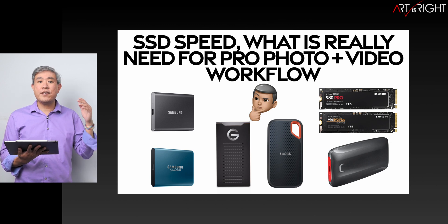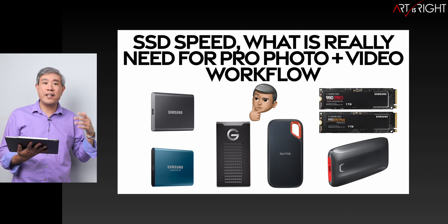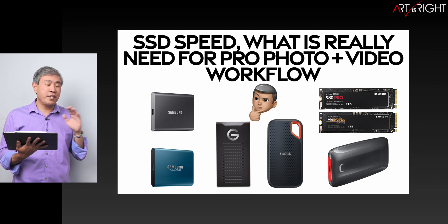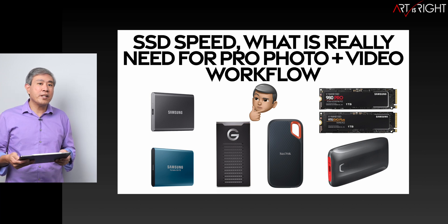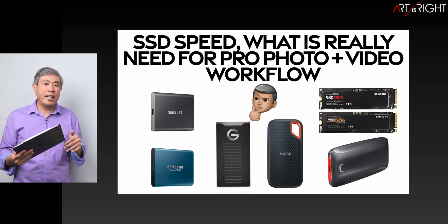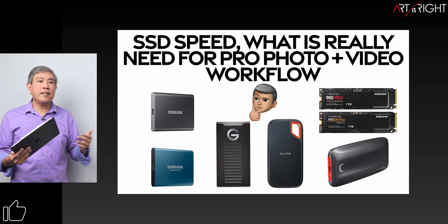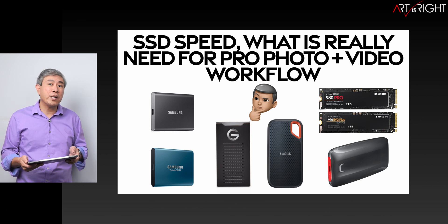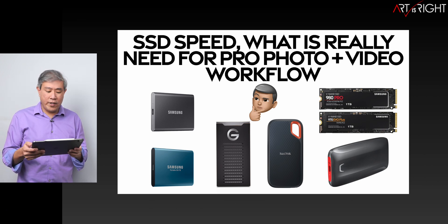If you're wondering how much SSD speed affects performance, I'll leave a link in the description. The truth is you don't need that much at all — most creative apps don't even peak beyond 400 megabytes per second. The majority of the time, sustained throughput is maybe around 100 megabytes per second.